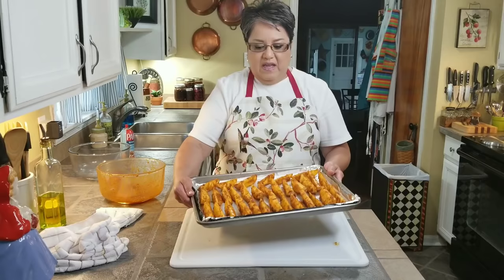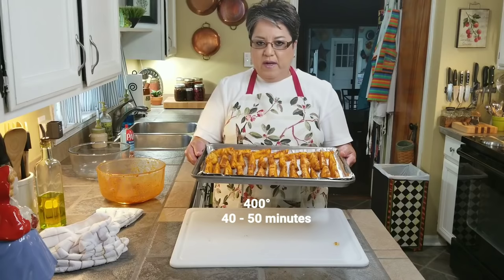I've got my oven set at 400 degrees. I'm going to go ahead and bake them anywhere between 40 and 50 minutes. I'll see you in a little bit.